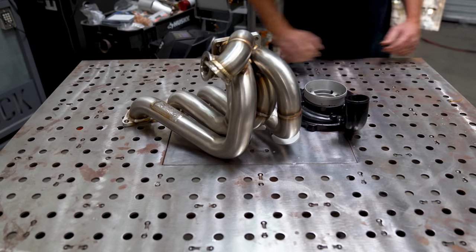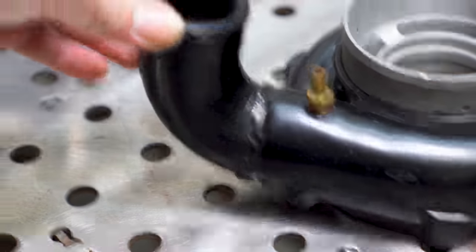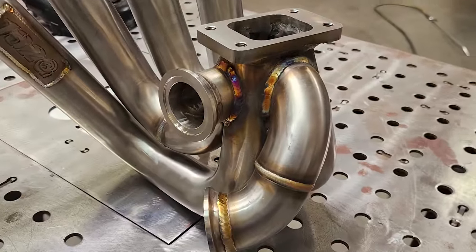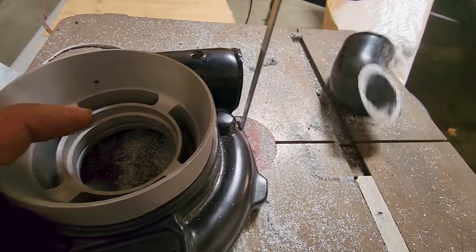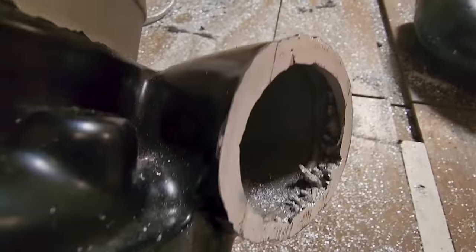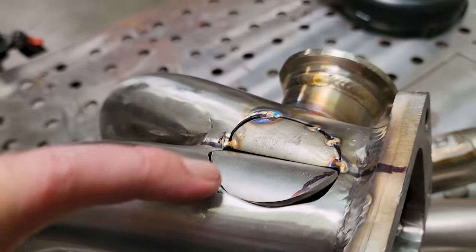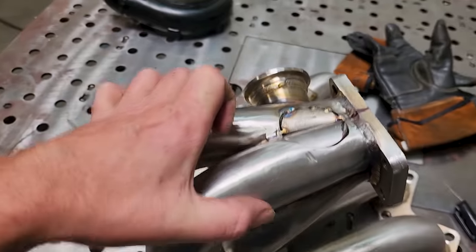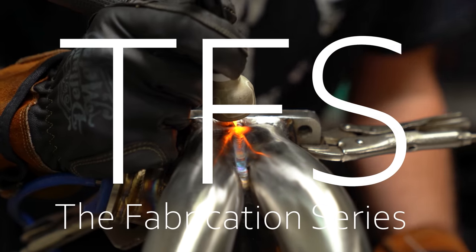This is a turbo manifold and turbo compressor housing and both of them need to be modified. The compressor housing needs an elbow chopped and the manifold has a wastegate port that needs to go bye-bye. This job is pretty straightforward aside from a few discoveries, but there's always something to learn here - like what is 201 stainless and how do you deal with cheap parts made out of it. Stick around because I've got all that info in this episode of the fabrication series.